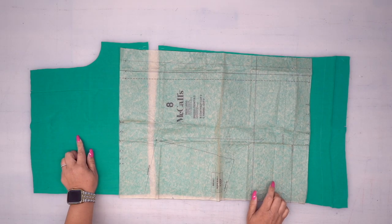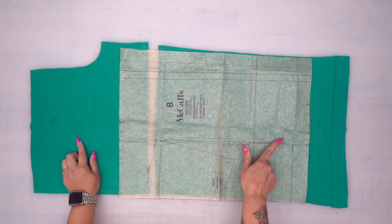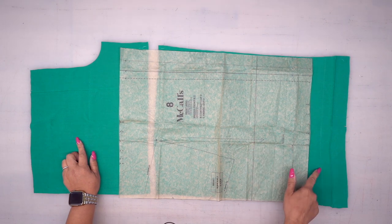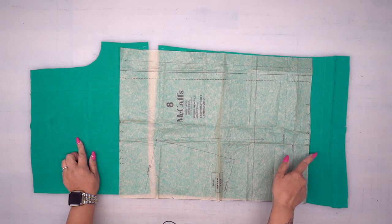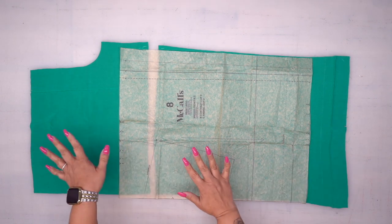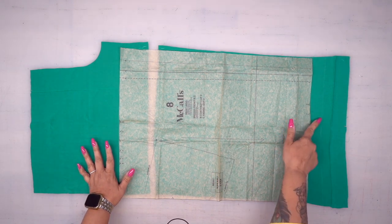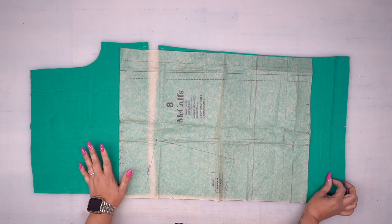We're going to start with pattern piece number one and pattern piece number eight. I have the pattern piece here because I want to point something out — you have a stitching line and a fold line. Mark the entire line on the right side of your fabric because you're going to need it. Along the fold line, go ahead and press it. Mark both your stitching line and your fold line, then turn your fold line and give it a press.